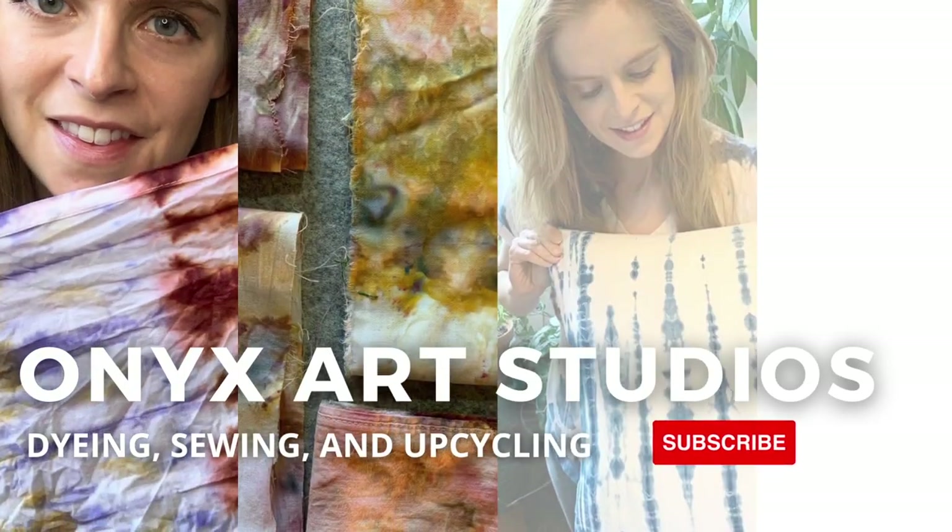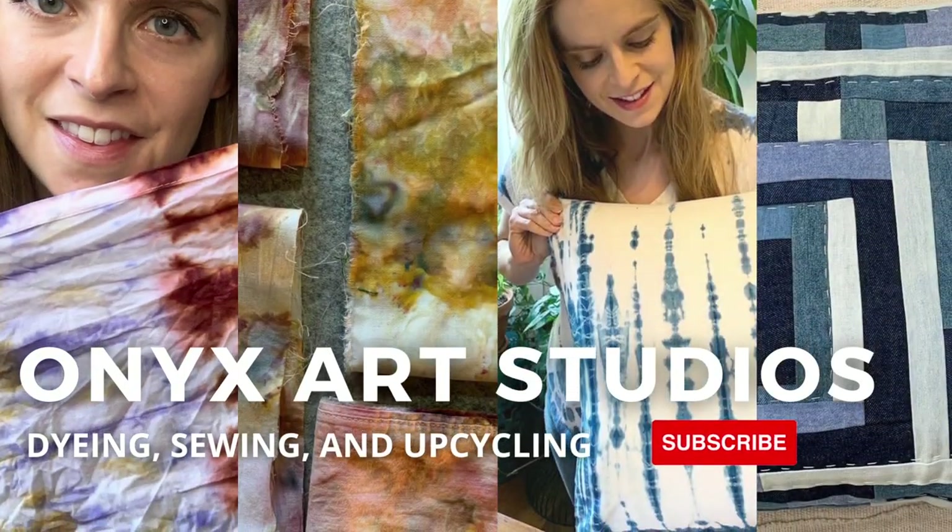Hi everyone, my name is Katherine. I make videos about dyeing, sewing and upcycling. If that sounds like something you're into, be sure to subscribe and hit the notification bell.